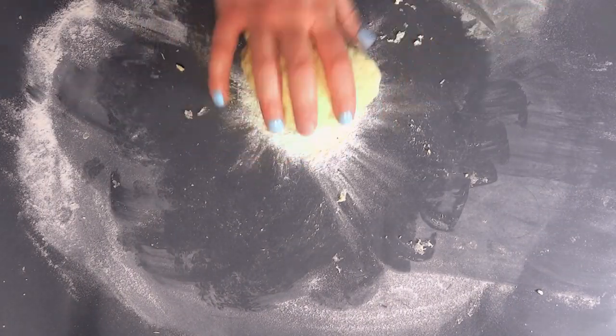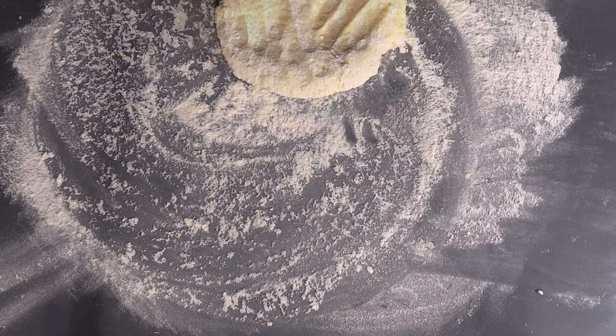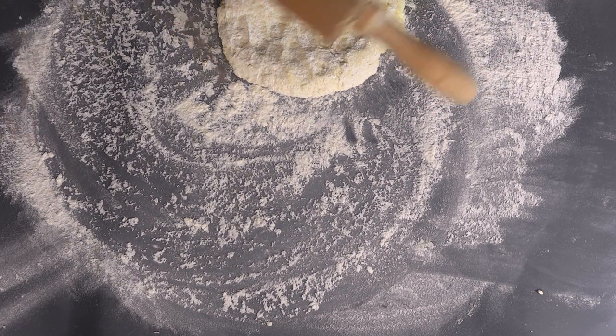Cover the countertop with flour and use a rolling pin to roll out the dough. It shouldn't be too thick — around half a centimeter.